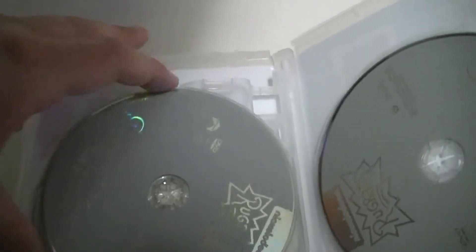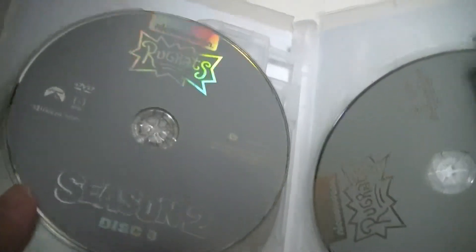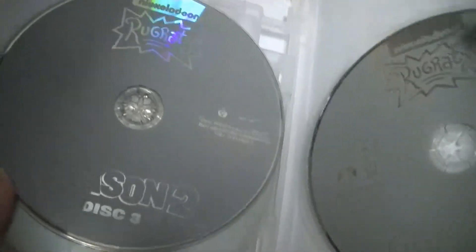Another plain disc design — I was expecting it once I seen the first one. Season 2 disc 2, Season 2 disc 1. Season 2 disc 3 — slide, slide, slide. There we go. Season 2 disc 3, Season 2 disc 4. It's very plain; kind of disappointed still on that.